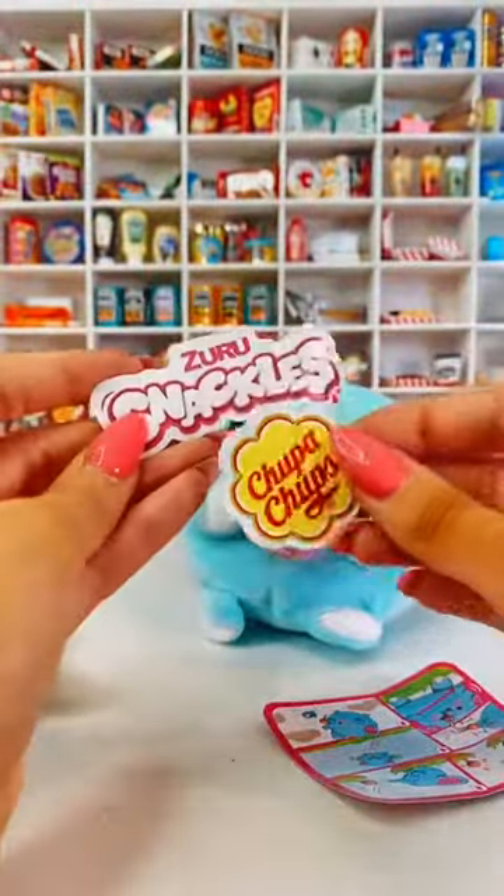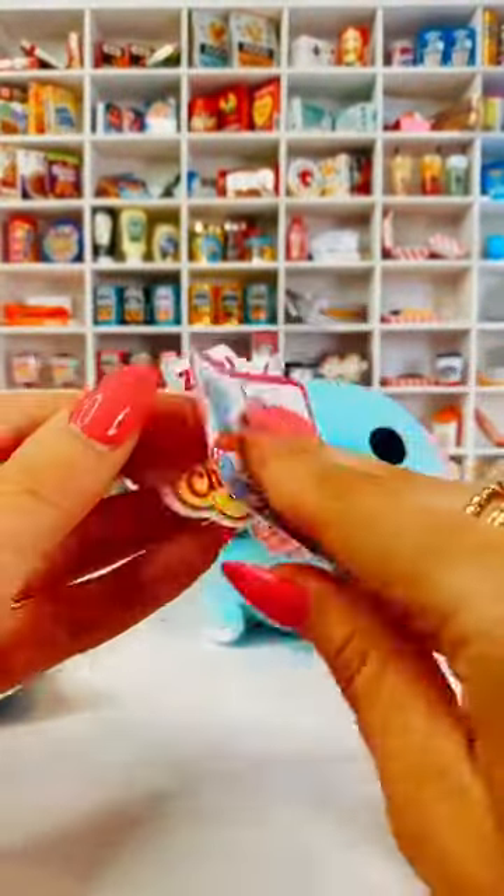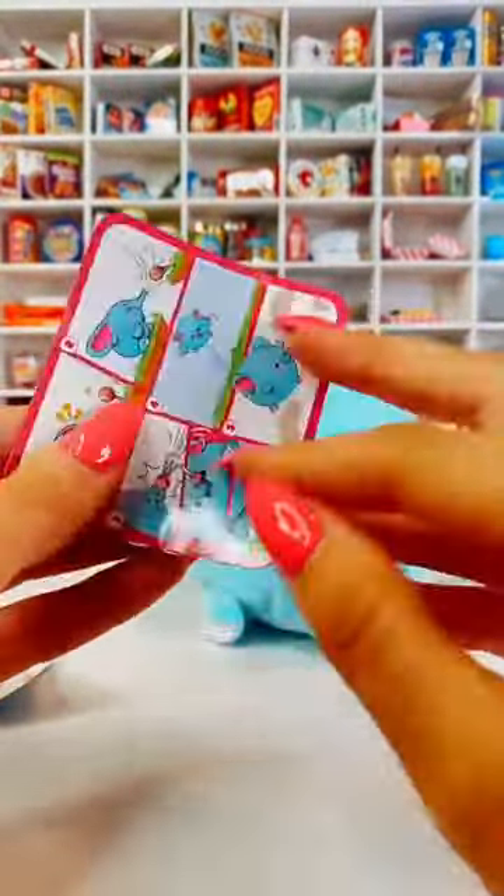Then you get some stickers as well. And then also this, which is a little story card — yeah, it is. It's a little story card, which is a super cute addition. I love that too.